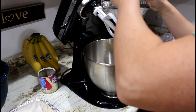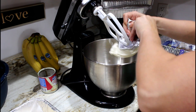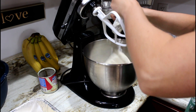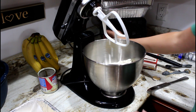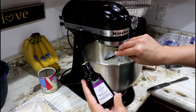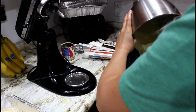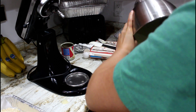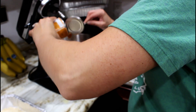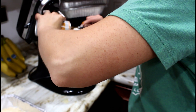For the cream cheese layer, you want to stir the cream cheese by itself first — don't add it with the sweet condensed milk right away. Cream the cream cheese until smooth, then add the sweet condensed milk, egg, and vanilla. Whisk that, then set it aside in a separate bowl.